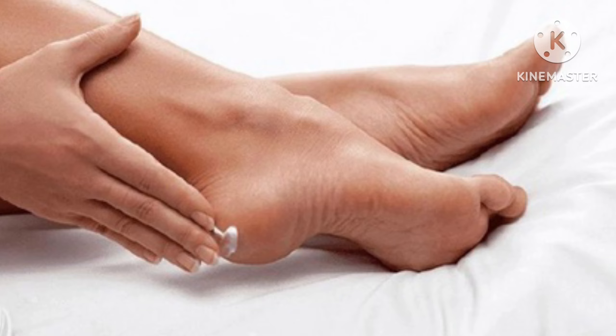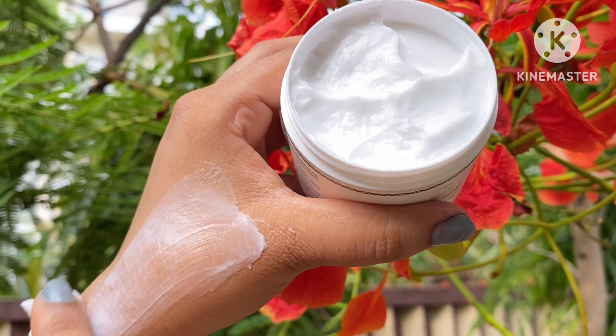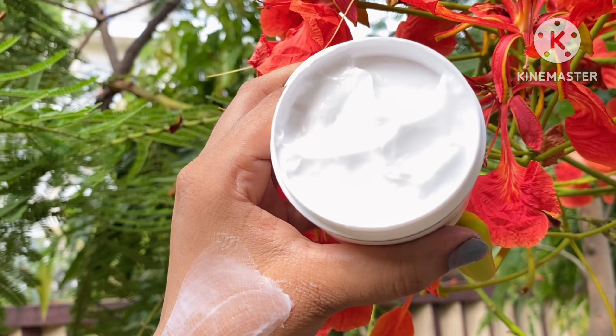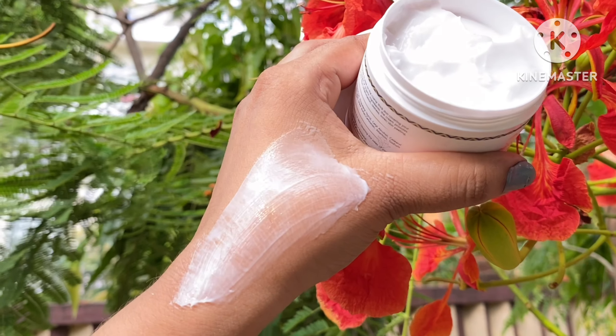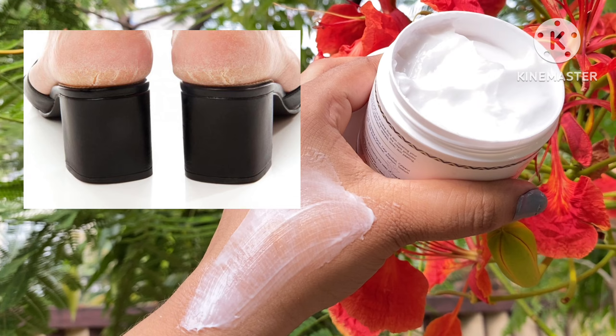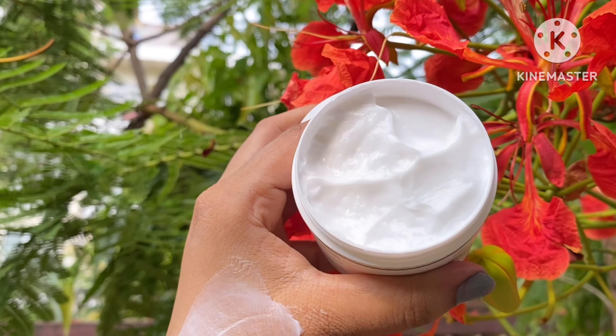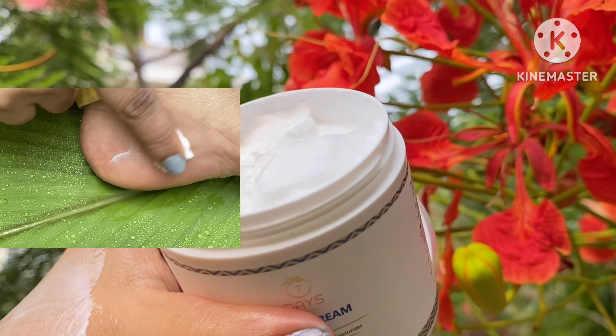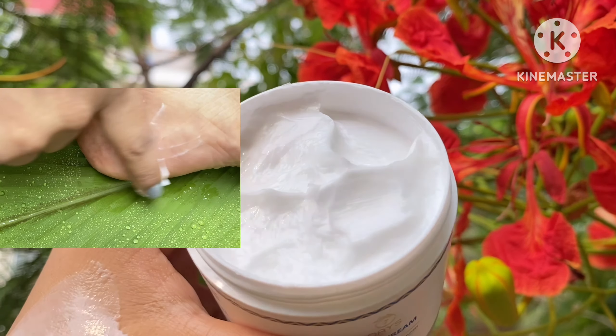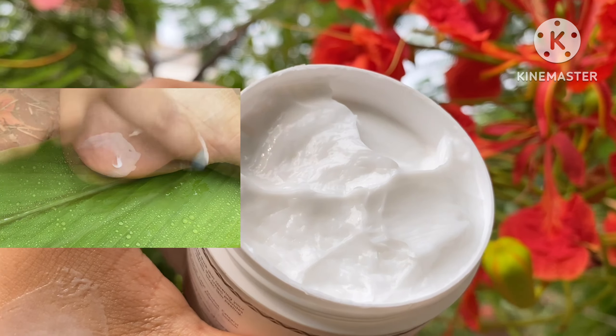This cream will soothe your sore feet. It also helps soothe your skin affected by tiredness. It reduces inflammation and swelling as well.